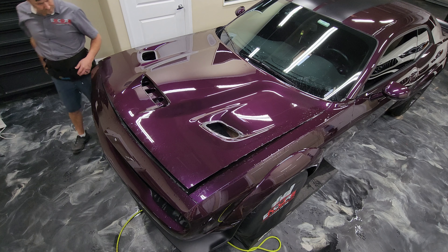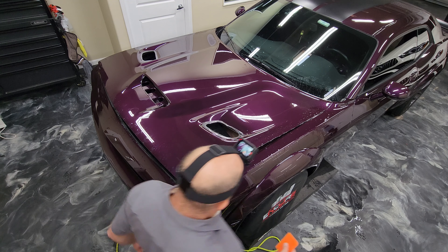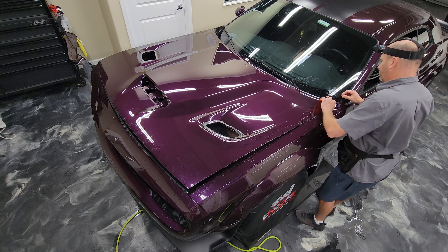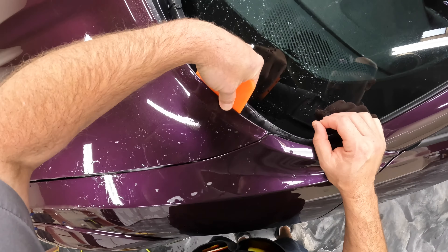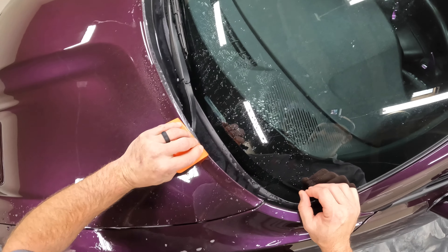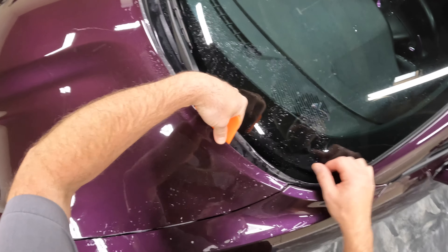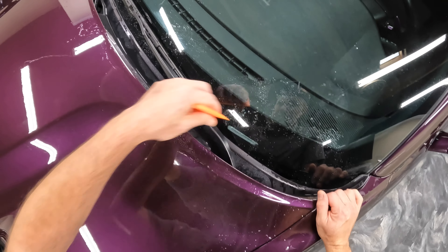At this point, now that I've pre-wrapped those edges, I'm going to put the hood up and let it sit for a couple hours until all of the moisture is completely dried out from the edges. I would move on to another part of the vehicle — fenders and whatnot — and then come back to this once it's completely dry.